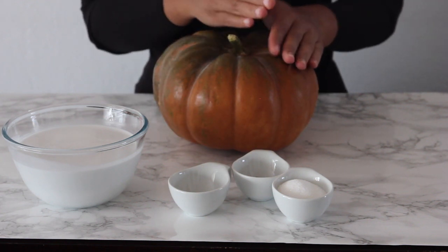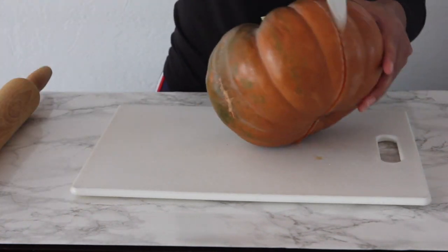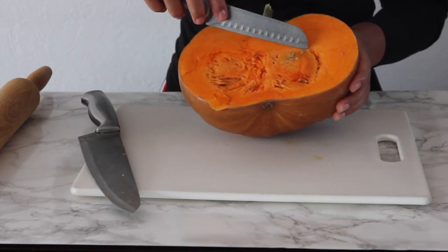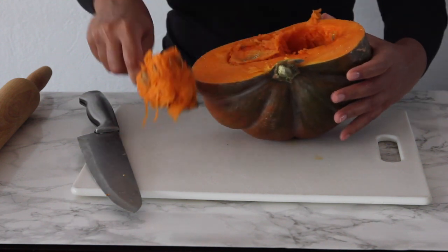We're going to go ahead and cut our pumpkin in the middle, just like this, into two beautiful halves. Then take a knife and cut it, grab a spoon, and scoop all the seeds out of the pumpkin. Make sure to clear all the seeds out.